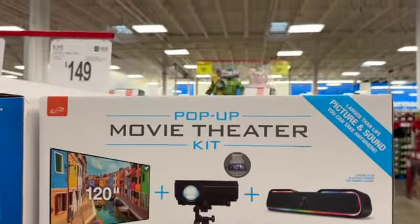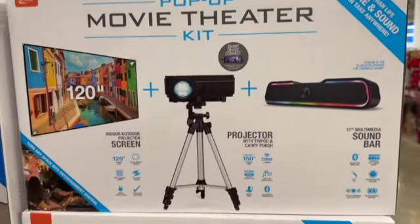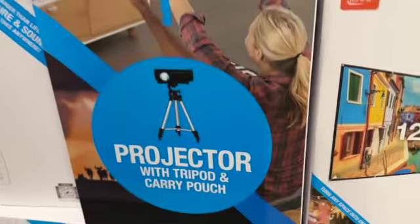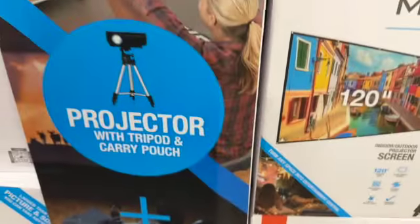Pop-up movie theater kit comes with an indoor/outdoor projection screen, projector with tripod and carry pouch, and a 17-inch multimedia soundbar — $149.